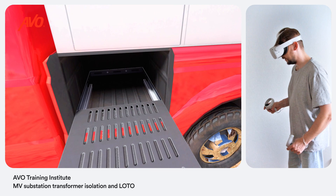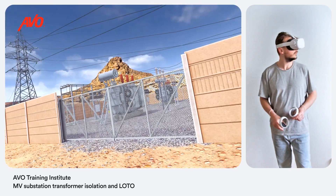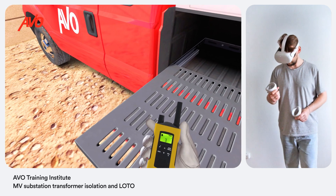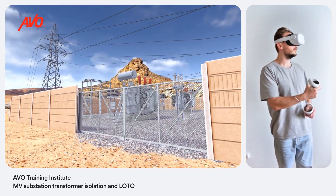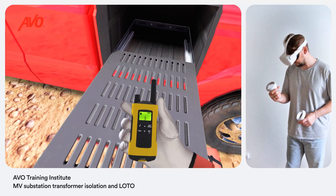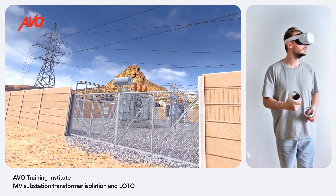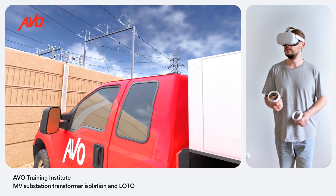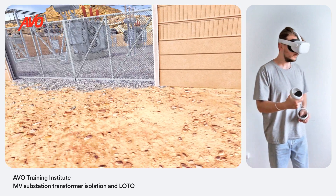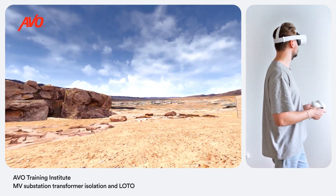Now you need to obtain proper authorization through control desk operations to enter the substation. Use the handheld radio to contact controls. "This is Electric 1." "Go ahead Electric 1, this is Control." "Electric 1 requests permission to enter the 123 substation at the ABC gate." "Electric 1, this is Control. You are cleared to enter substation 123 through the ABC gate. Please be safe and let control know when you are on your way out." "Roger that, thanks for the help." Once permission has been received, you can proceed to the substation gate and enter the switchyard.